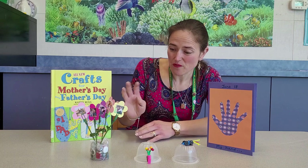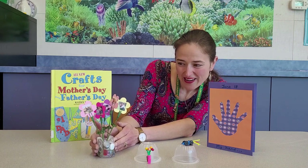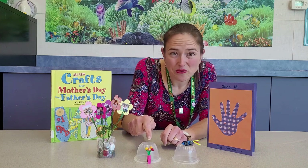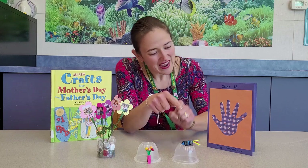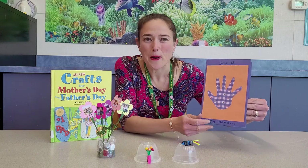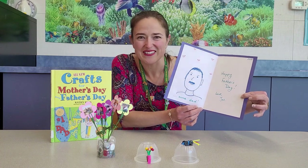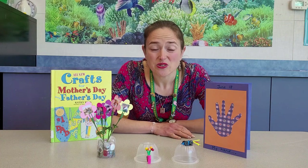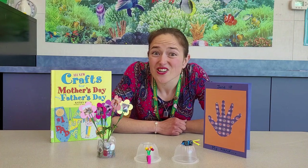So the four I'm going to show you are this little picture flower bouquet, two magnets, a little bouquet, and then also a race car, and then a card. You can draw a picture on the inside. Supplies you need should be listed below or on the next slide. Let's get started.